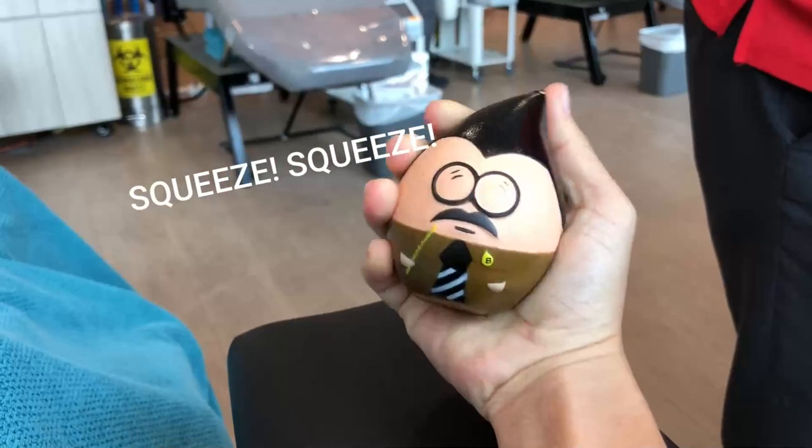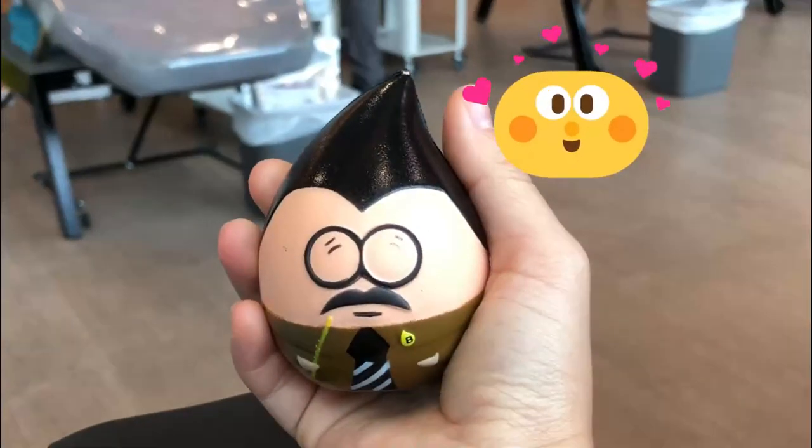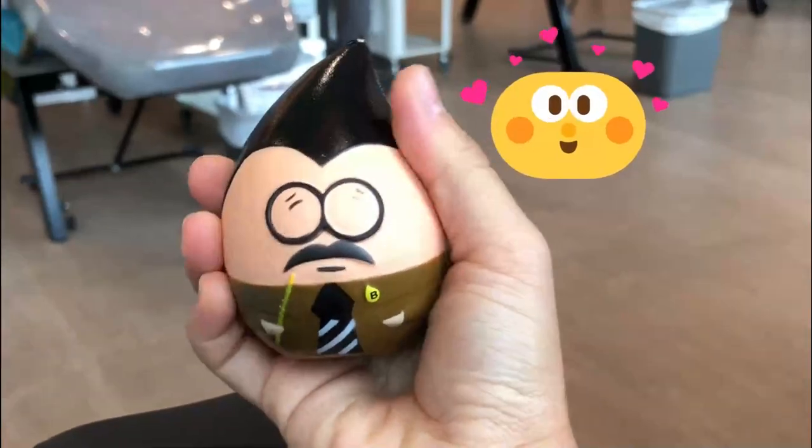Squeeze the squishy boy! Squeeze it. Squeeze him hard. He has glasses — look at that little squishy boy. He has glasses!